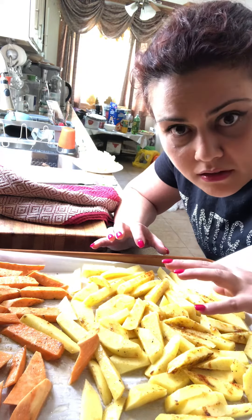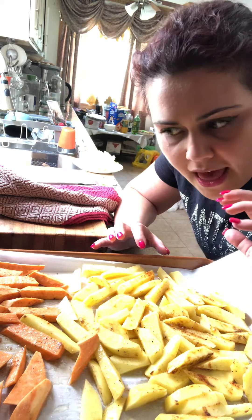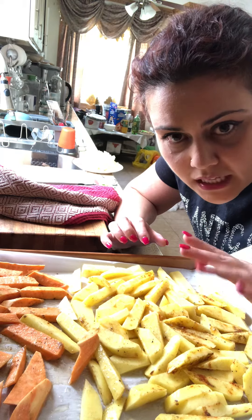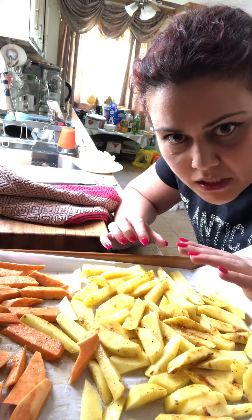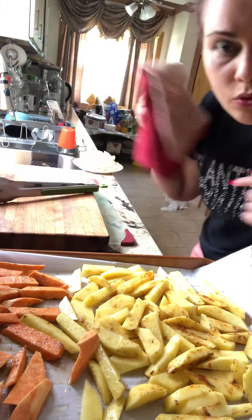Broil it first so it gets that nice crispy color, and then leave it in the oven at 375°F for another 20-25 minutes — 40 minutes all together. So let's put this in the broil.